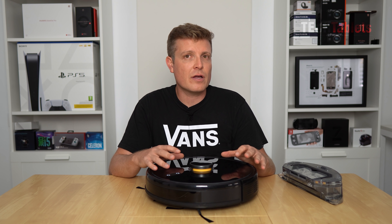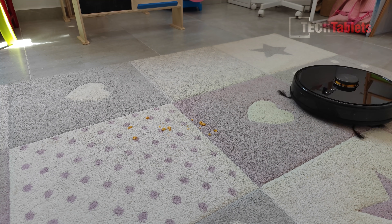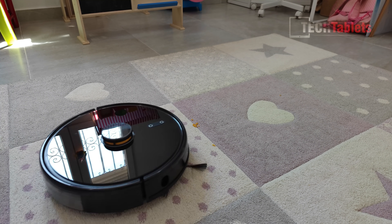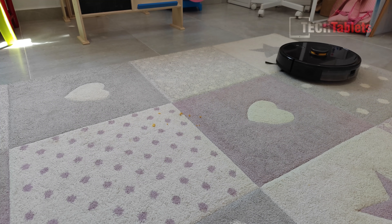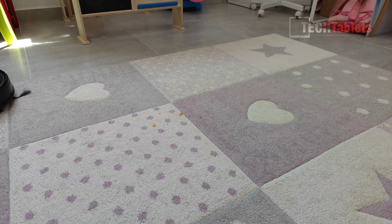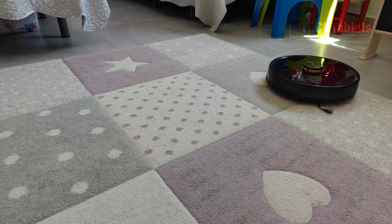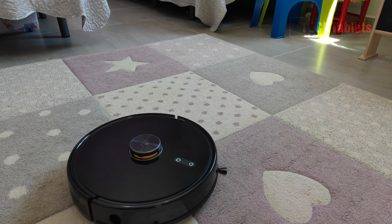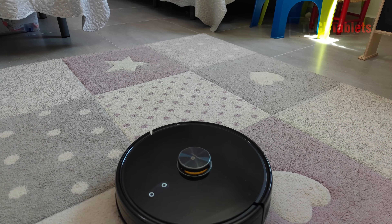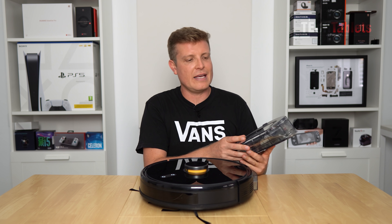When using area or spot clean mode, it zigzags in one direction then goes back and zigzags the other way, doing a much better job on mats and carpets. I did a test with crushed cornflakes and it sucked up everything, even on a mat with a patterned surface that creates uneven levels — and it handled that well.